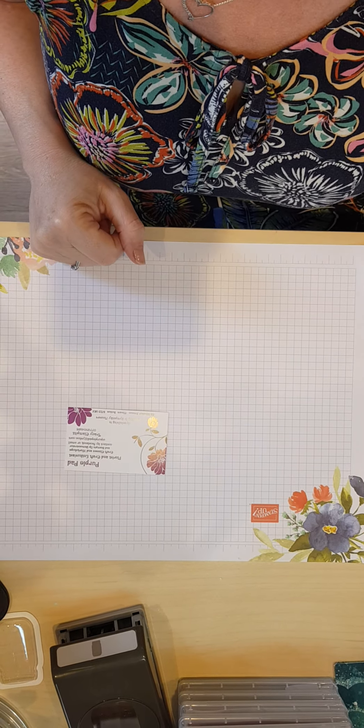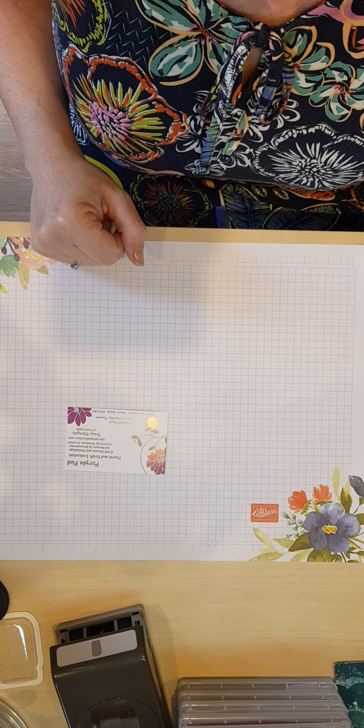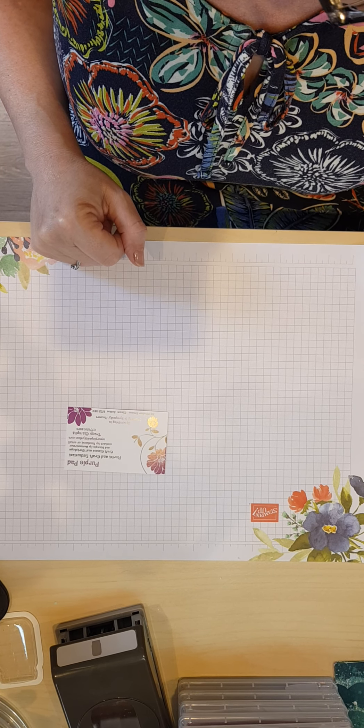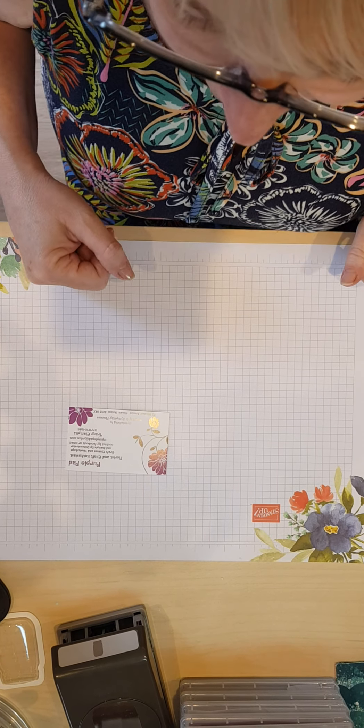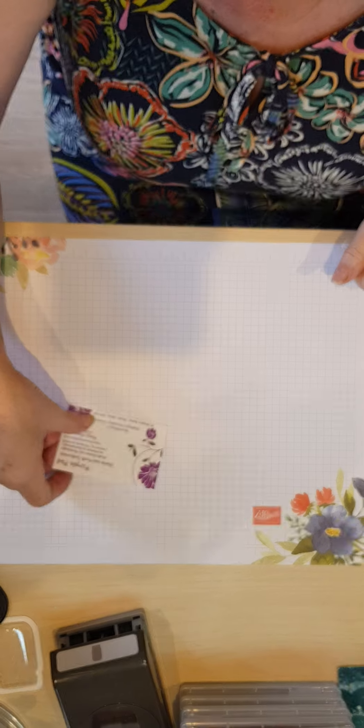Hello all, welcome to Tracey's Purple Pad where I will be showing you today the new summer catalogue for Stamping Up. It's the annual catalogue where we have lots of new goodies.